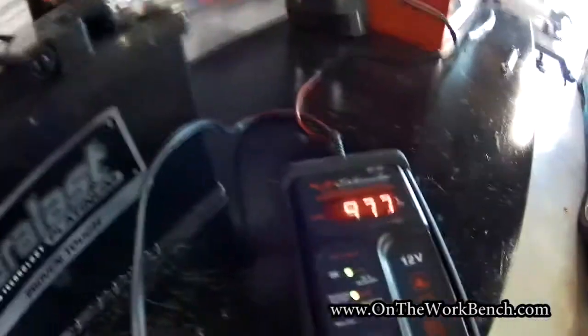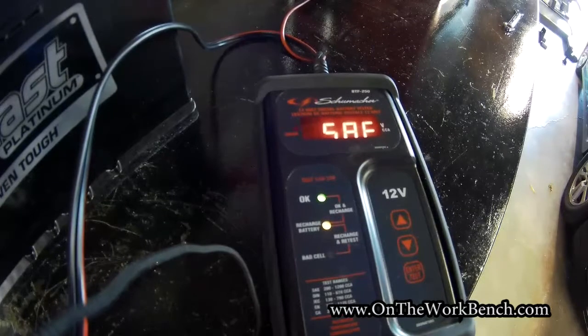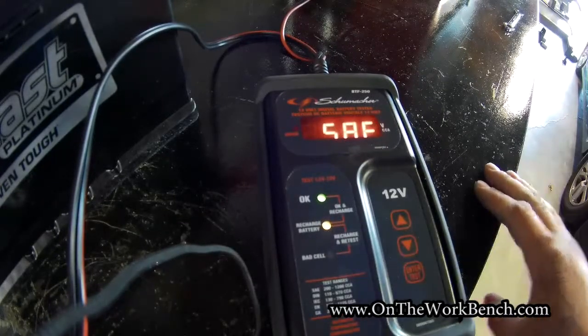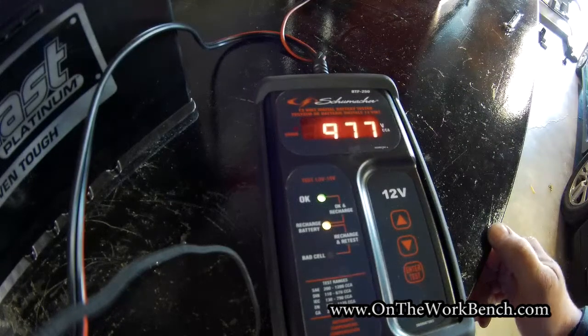And that is a look at the Schumacher BTF250 battery meter. I hope you found this video useful. Have a great day.